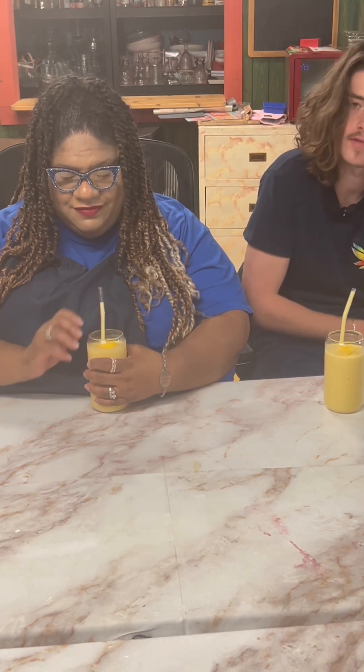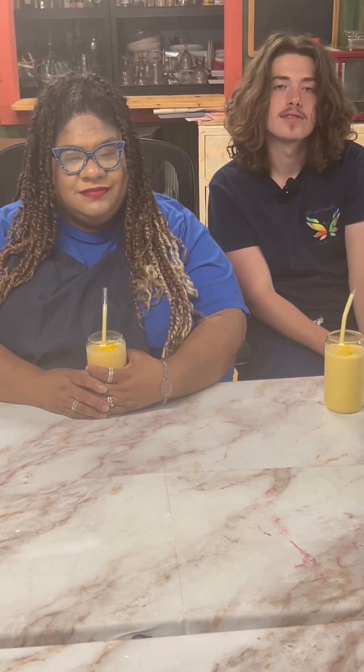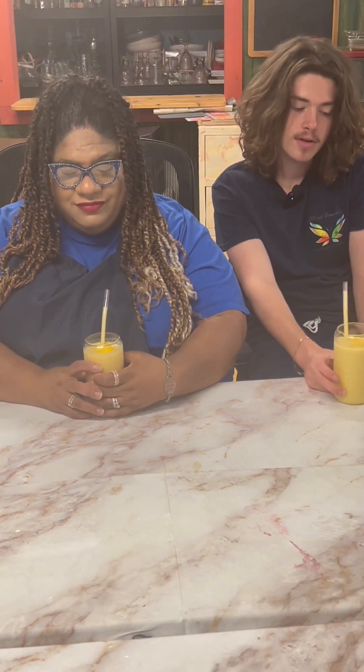You definitely taste the mango in there, and the pineapple sort of balances it out so it's not too sweet, but it's also pretty sweet. It's also very refreshing. With the oatmeal it makes it pretty thick, which is awesome.